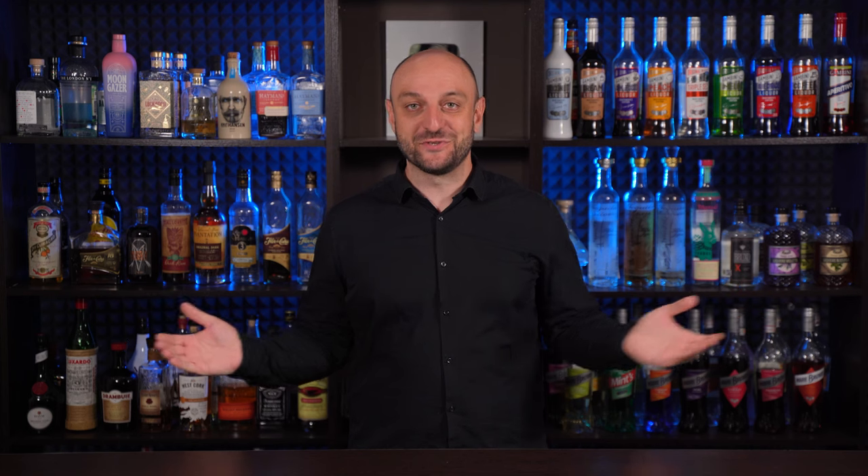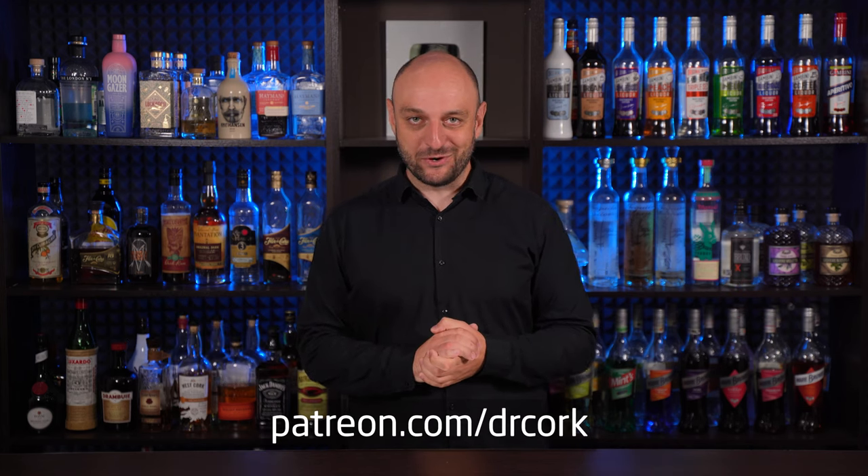Before we continue, I'd like to invite you to subscribe to my channel, join YouTube membership or become a patron using the links below. Oh, and hit that like button. Thanks a lot.